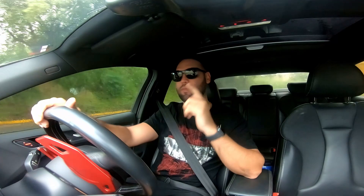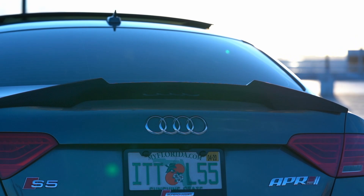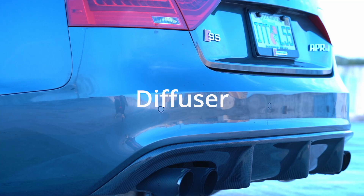Some high-end rims you could check out include HREs. Now, what I would also recommend is getting a spoiler, because this is going to give you probably the biggest visual difference compared to a factory car. A spoiler is something you'd pay extra to get on a European car. They have clean, subtle ones that won't look too aggressive, but they also have aggressive ones that can completely transform your car. There are also lip spoilers that give you a subtle change while still giving you an edge over a stock car.